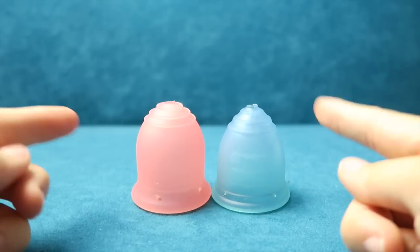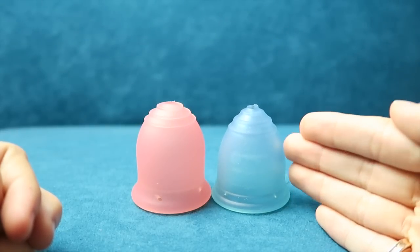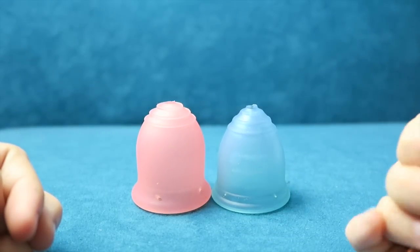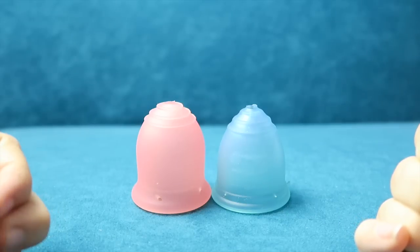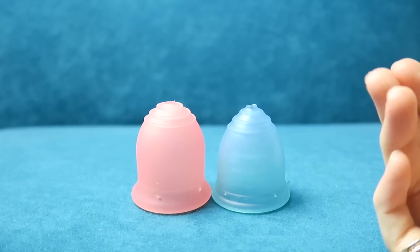Actually, I stock both of these cups on my website. The Ruby Cup I particularly like because of its ethics — whenever you buy one of these cups they will donate a cup to a girl in Kenya to help keep her in school. And obviously I like the Learner Cup because, as I said before, I helped design it.